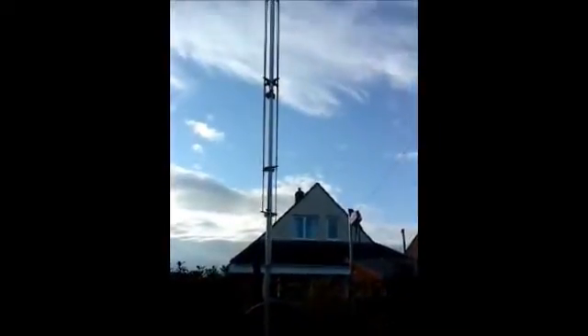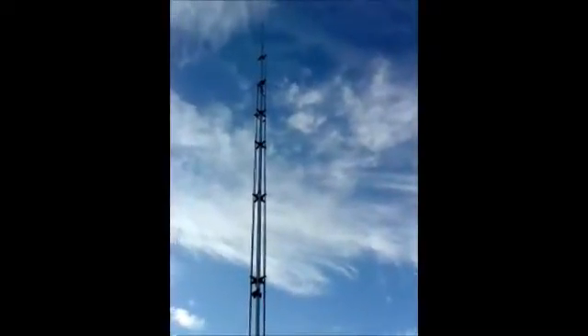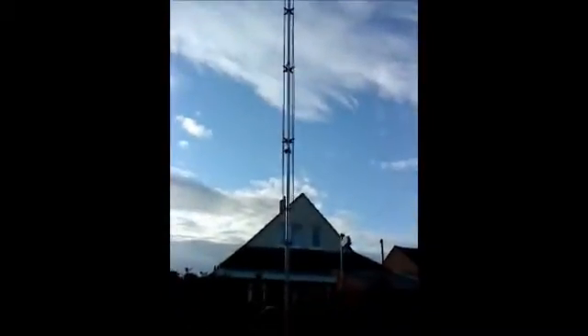I've done a little bit of fine-tuning for 10 meters and 12, but I've already got across to the States on 10 meters this afternoon, which is absolutely phenomenal condition-wise.